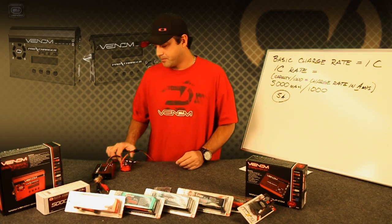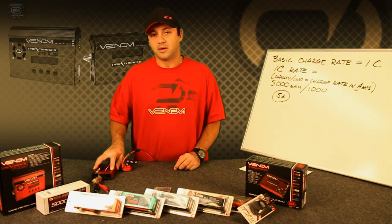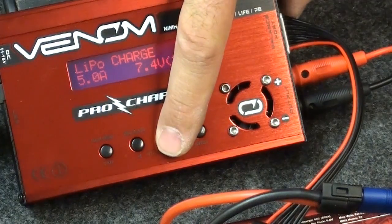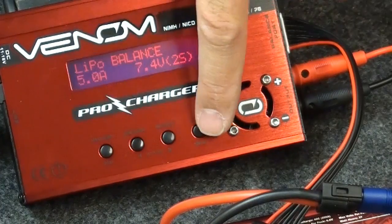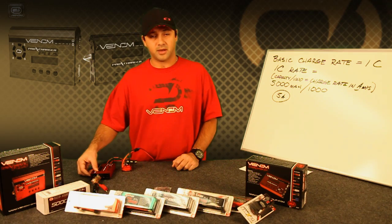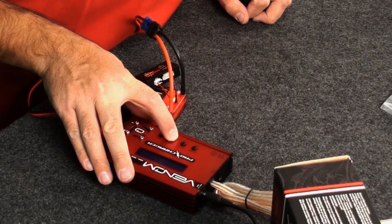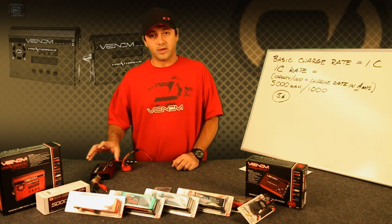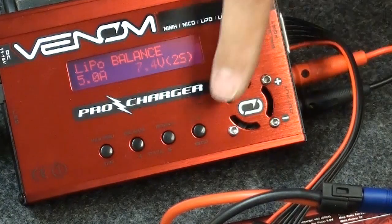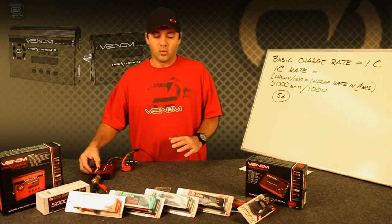Using the Venom Pro charger, you're going to select the correct chemistry for your battery pack. The first screen that comes up is LiPo charge, so you'll then select LiPo balance and press the button. The next option is your amperage — your charge rate. You're going to change the value to match the battery pack, following the 1C charge rule. The next choice is how many cells: 1S, 2S, or 3S.